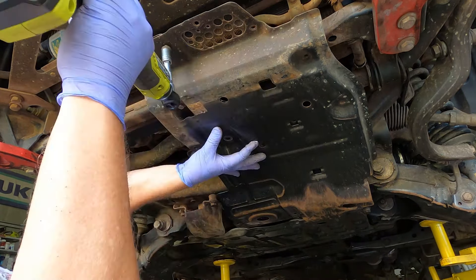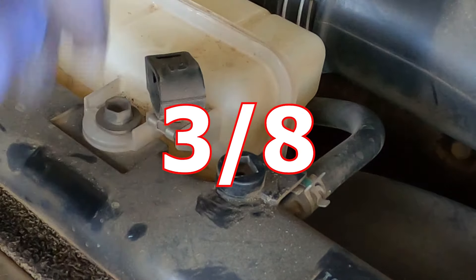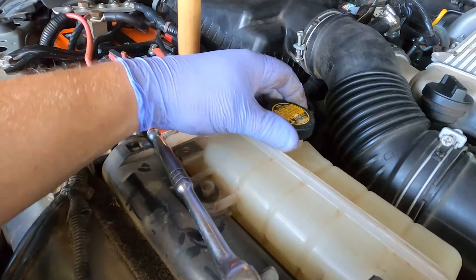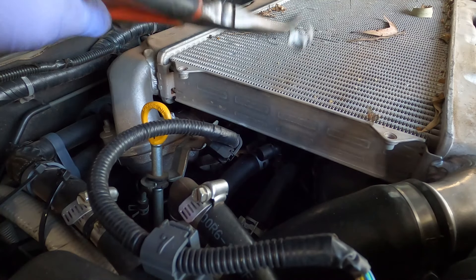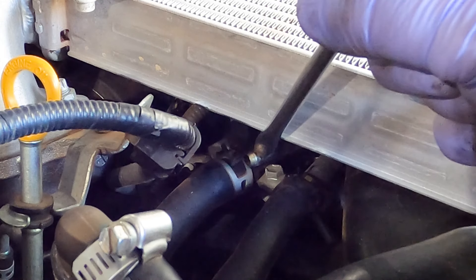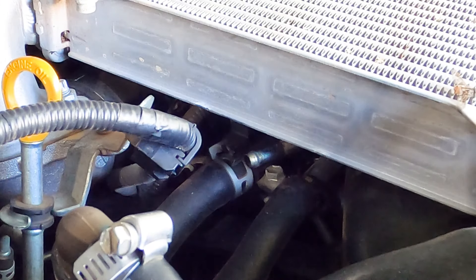There are a couple of bleeders to take off to allow the coolant to drain. One is on the top of the radiator — that's a five-eighths square, but be very careful because this is one of the areas where 200 series radiators fail and crack. Obviously loosen the lid on the expansion tank as well. The last breather sits underneath the intercooler on the driver's side — that helps clear the vacuum when draining the engine block and, more importantly, when you're filling your vehicle back up. Don't forget that little one.